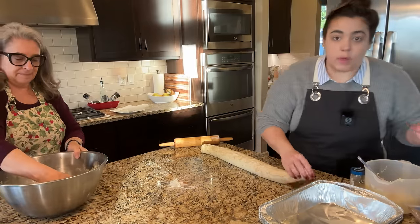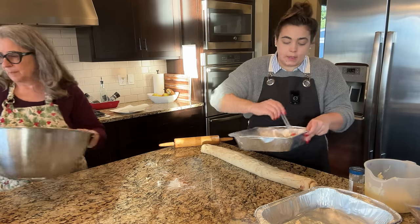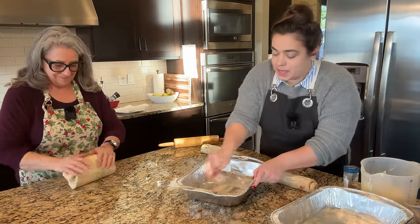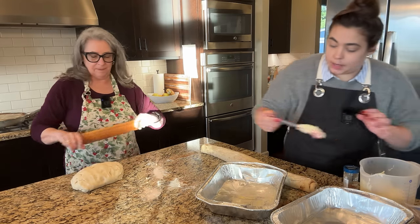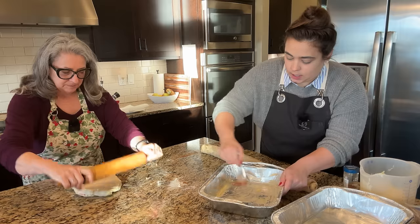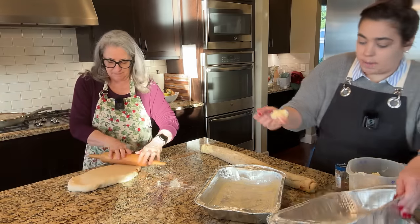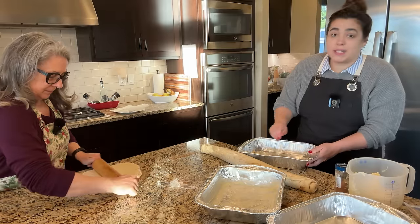My mom is going to go ahead and roll out the second half of the dough while I get the first one ready. We're going to use some foil pans — we already used all of my mom's glass ones and I forgot to bring extra, so disposable ones will actually be nice because it'll make cleanup on Christmas that much easier. I like to butter the bottom so nothing sticks. My favorite thing when it comes to making cinnamon rolls is actually cutting them — I find it very, very satisfying.